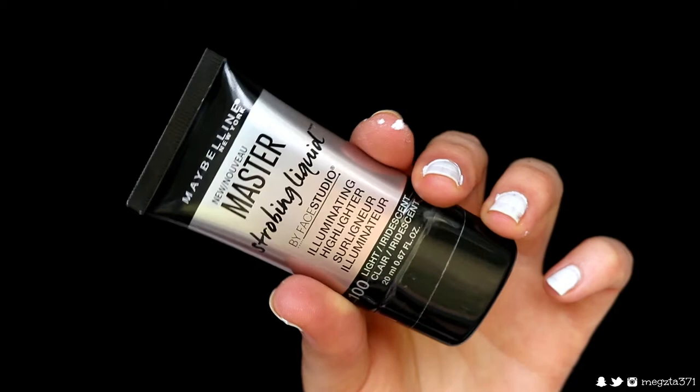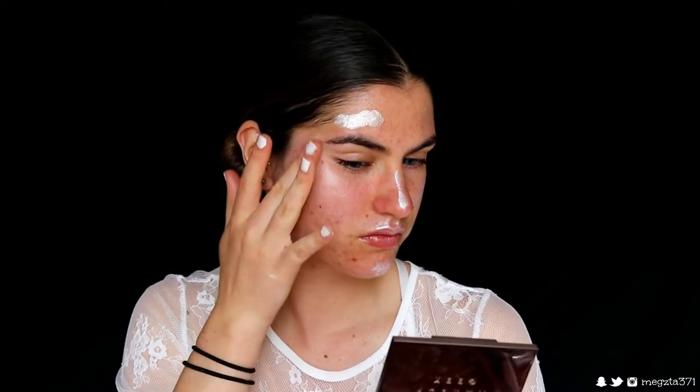Because she's the ice queen, she's going to be really glowy — I just imagine that sleek, kind of fake porcelain smooth look. So I want to recreate that using the Master Strobing Liquid by Maybelline in the shade Light Iridescent, because I don't want anything too bronzy or dark. I'm applying this to the high points of my face and just blending it through.